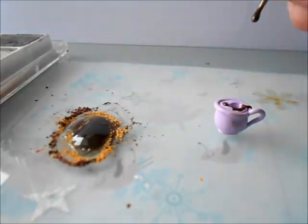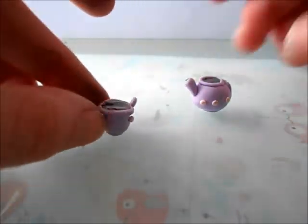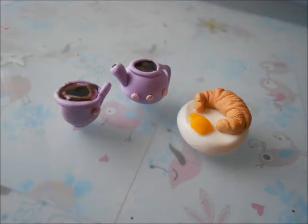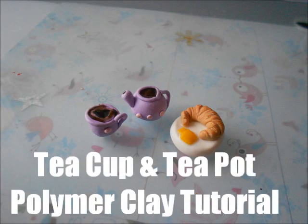You're just going to place that onto your teacup, and you don't have to fill the entire thing. Now I'm placing another pink dot as decoration, and you're done! I hope you guys enjoyed this video. I also have a tutorial on the croissant, so click now if you want to see that. It was really small and really fun to make, so I hope you guys enjoyed this video. Bye!